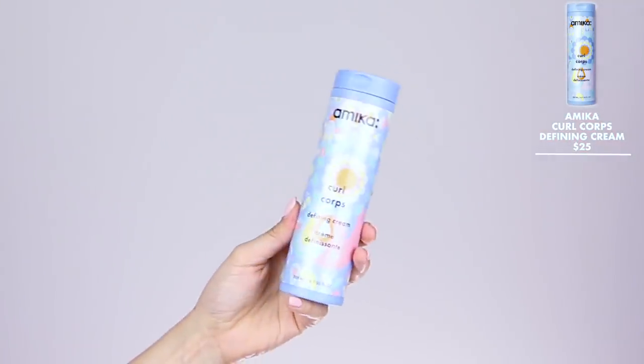So your hair has already been washed, detangled, and leave-in conditioned. Another good thing to add in is a curl defining cream — this is the Amika Curl Corpse. Even if you don't have curly hair it still does the same thing. It's typically very moisture rich and helps add definition. So you rake this into the hair from roots to ends and then we can scrunch. I'm also gonna scrunch with a gel — the Miss Jessie's Jelly Soft Curls, which is my favorite scrunching gel.